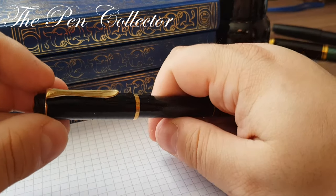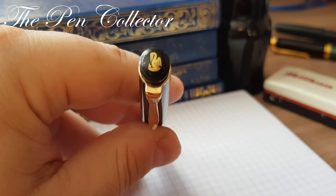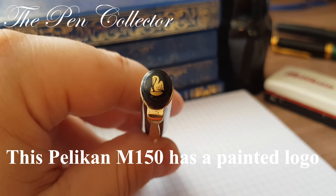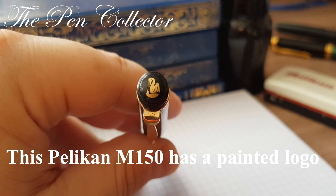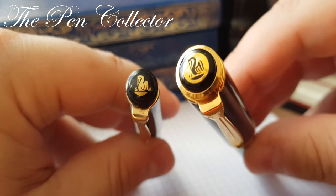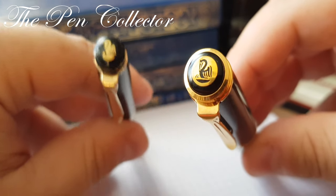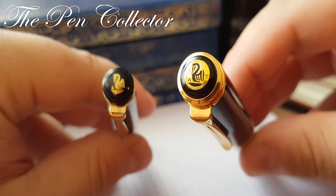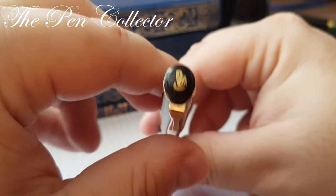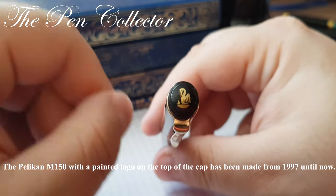How can you determine that it is made in 1997? I want to show you this logo of Pelican on the top of the cap — you can see this is an imprinted logo. The Pelican company changed its imprinted logos. I will show you this Pelican M800 from 1987. You can see that we have an imprinted Pelican logo, in comparison with this model which has a painted logo on the top of the cap. So I can say for sure that this M800 is from 1997 or even younger.